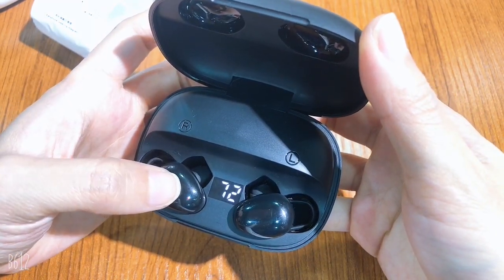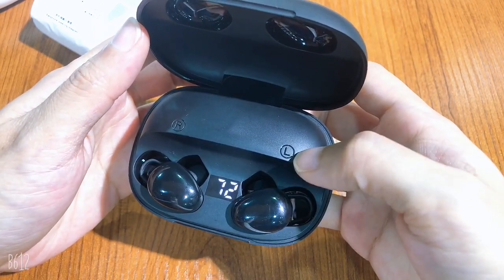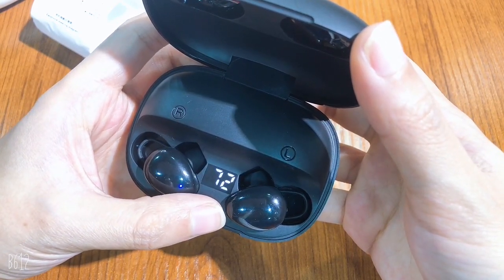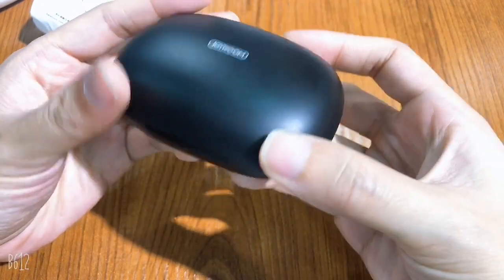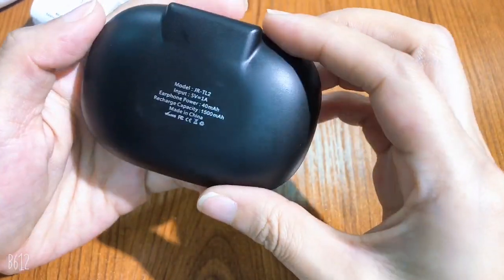This left earphone is for your right ear and this right earphone is for your left ear. Here you can see the digital display which shows how much battery is remaining. The back side shows the model of the earphone and the details.